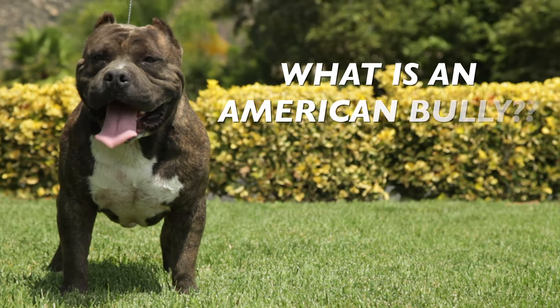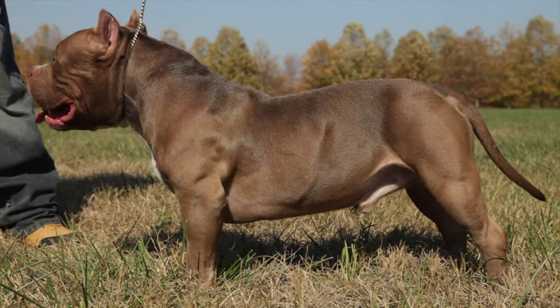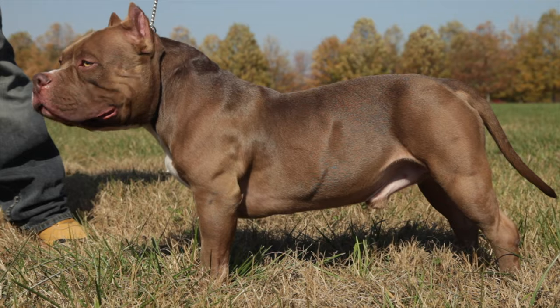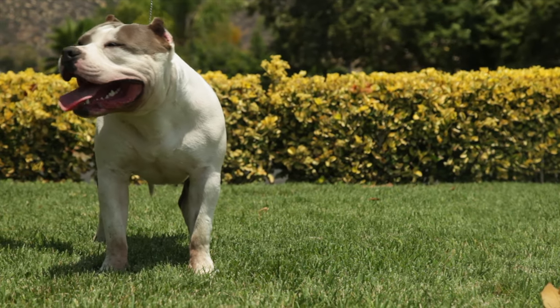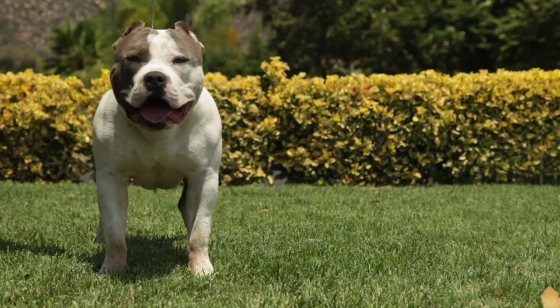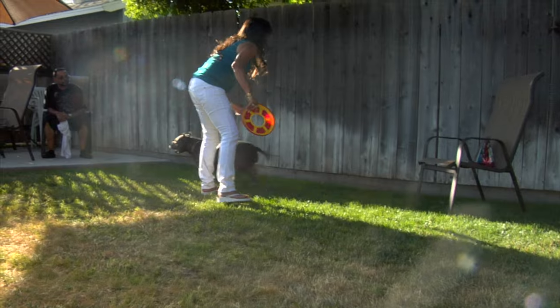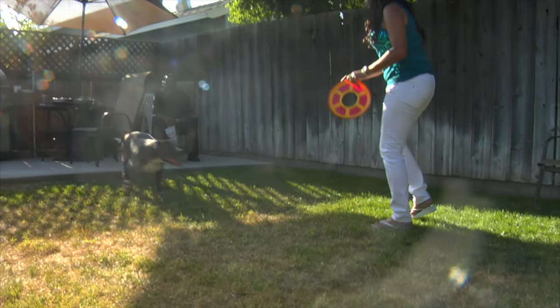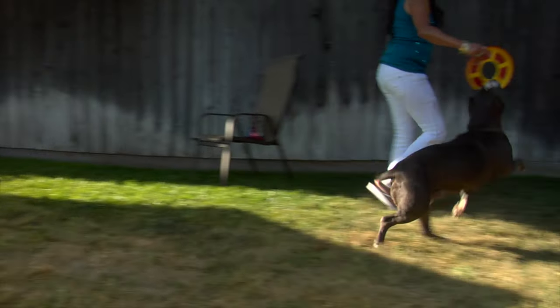What is an American Bully? The American Bully is a muscular, medium-sized dog breed that was developed for companionship and protection. American Bullies have a broad head, broad chest, and muscular body. The breed is known for its loyalty, intelligence, and gentle disposition. There are several types of American Bully Dogs, each with its unique characteristics.